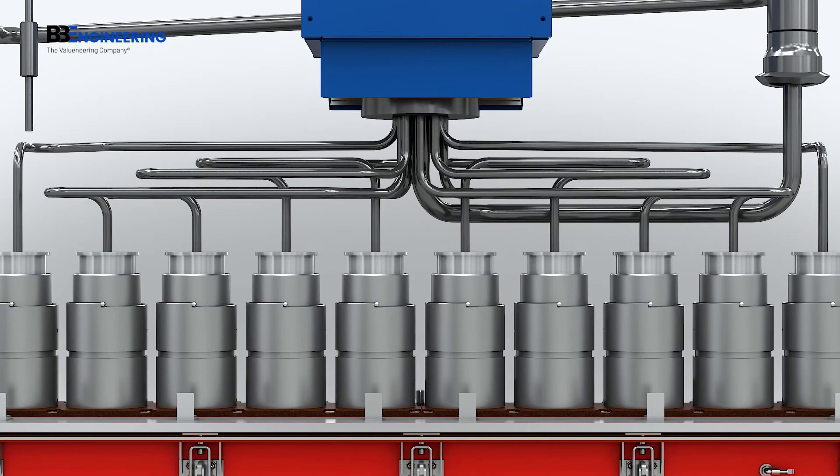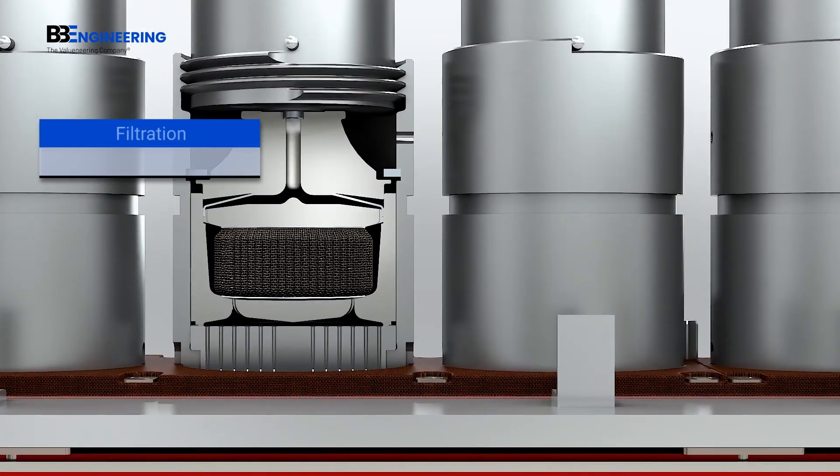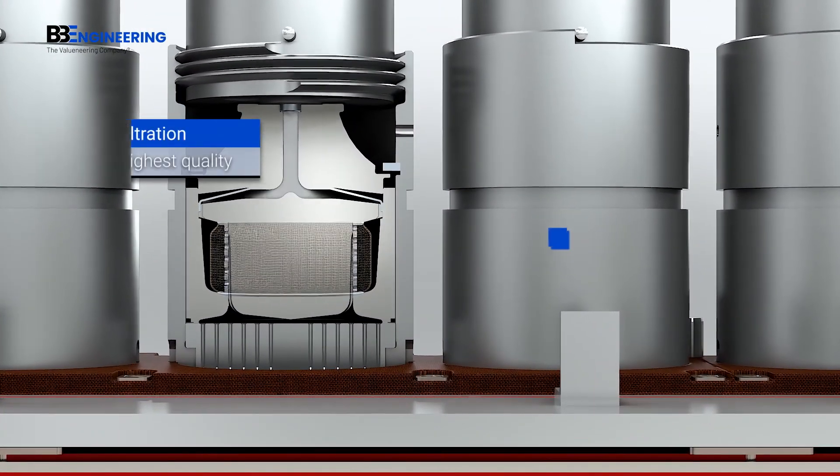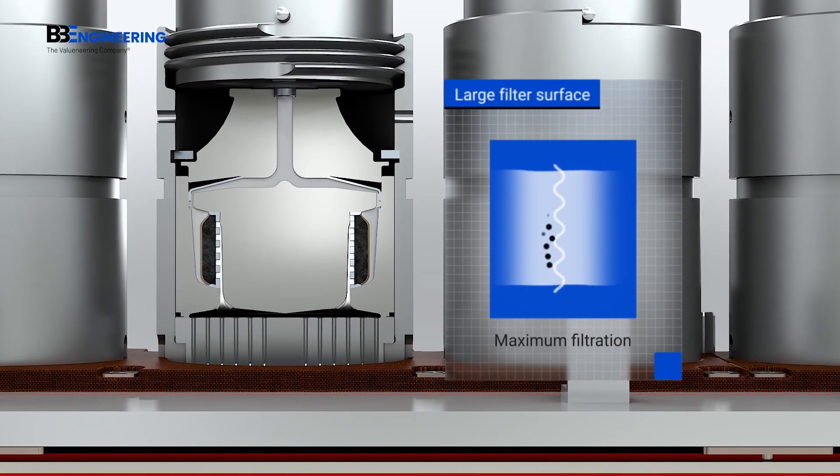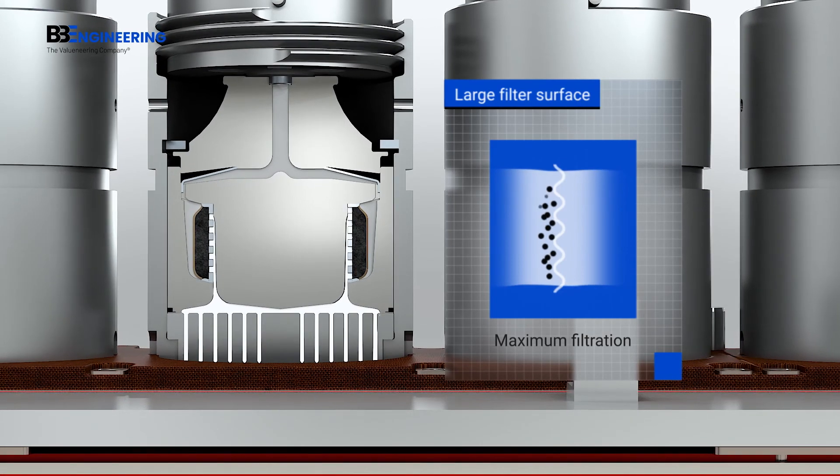State-of-the-art melt filtration is achieved by the special 3LA filtration system with its extra-large filter surface. Whatever comes out of here is probably the cleanest material possible.